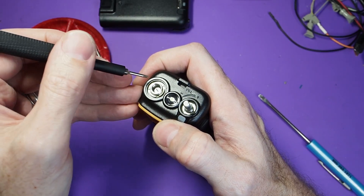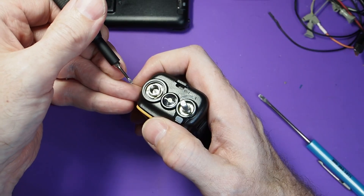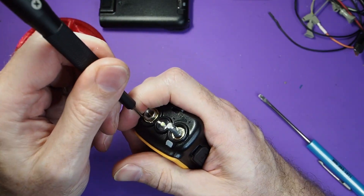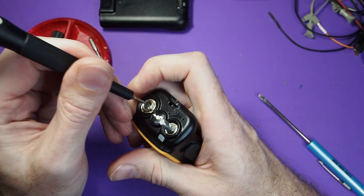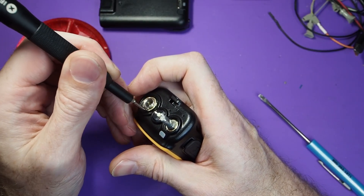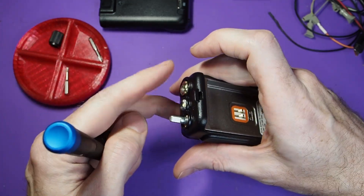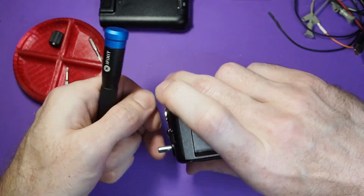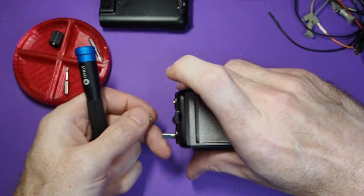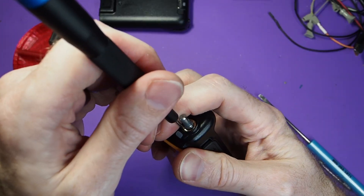You can use a snap ring plier if you have one. If not, just go with a small flathead blade and carefully pry against the turn of the nut to get it loosened and off. You could also use some needlenose pliers there. Same thing with the volume knob.